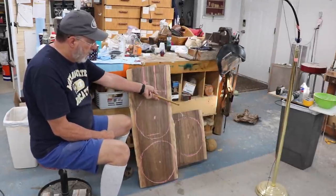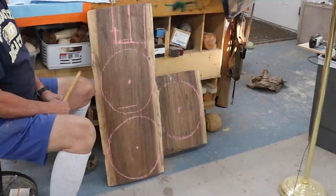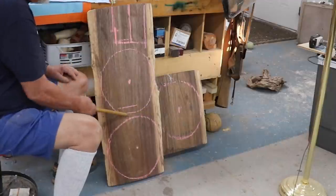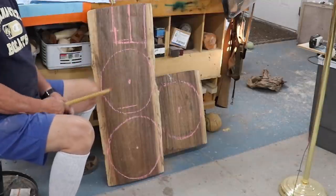The far piece over here is about the same — a 13-inch diameter bowl blank or platter blank. The next thing I need to do is just cut these here and here so I can manage that on my bandsaw and cut those round.